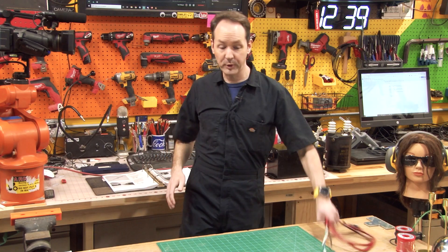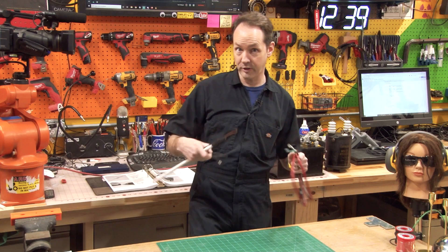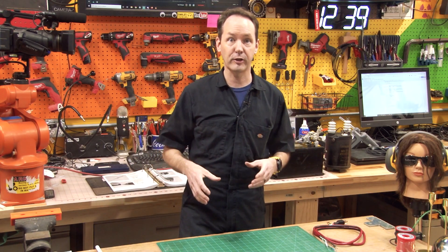Hi there guys and welcome back to the shop. Today we get to finally put some of the things that we've made to use. There's a reason that these videos are in this order and we're going to test a neon sign transformer.